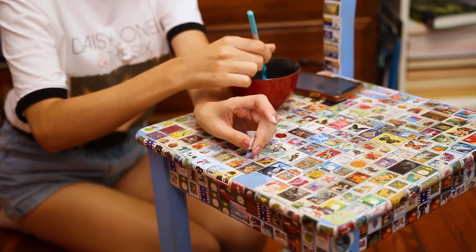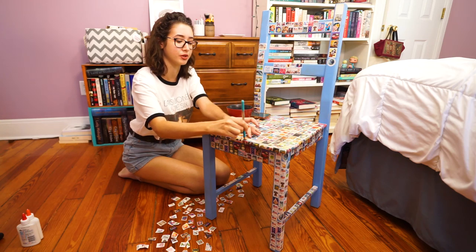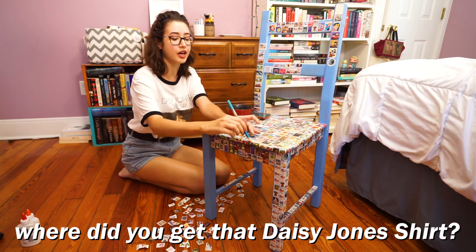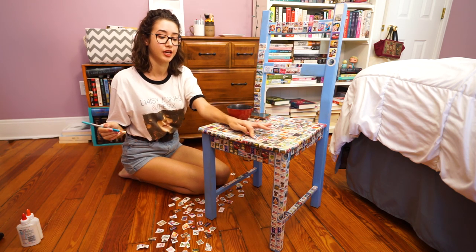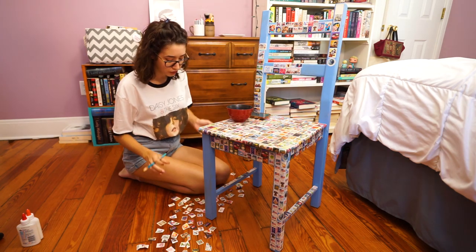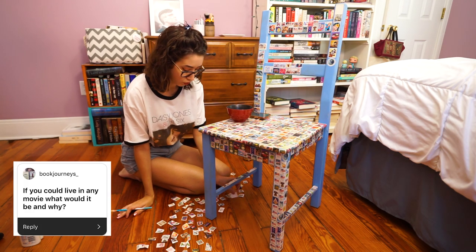Because we all know you're going to try this at home on your own chair. The first question is going to be a frequently asked question in the comments, and I'm going to answer it before you can type it out: where did I get this Daisy Jones shirt? I got it from Penguin Random House when they sent me a copy of Daisy Jones and the Six. It is a very rare shirt, so I did not purchase it — it was given to me, so I have no idea where it's from. The first question is: if you could live in any movie, what would it be and why?